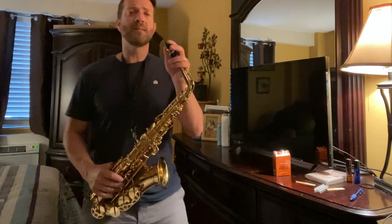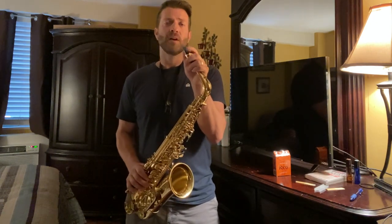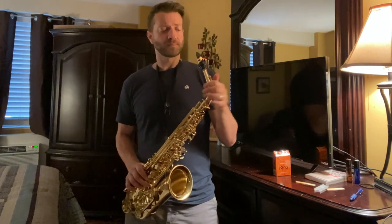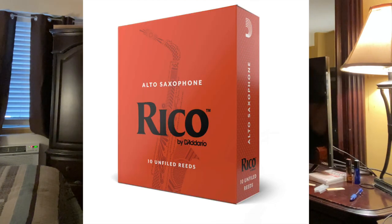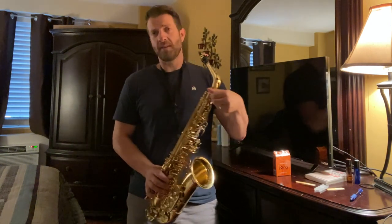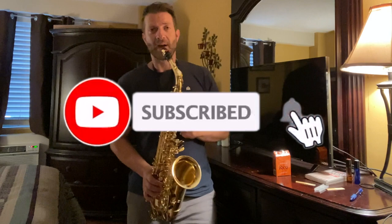It seems like this reed may be a little bit softer than the Royal — maybe that is the challenge. They both say two and a half but the cut is different. This reed is probably a little bit closer to the tip of the mouthpiece. Every musician is different, everyone blows in their mouthpiece a little bit differently, and you may appreciate the cut of the Royal while I don't, and vice versa on the Ricoh. So I hope you found value in this little demonstration — please comment below and subscribe. See ya.